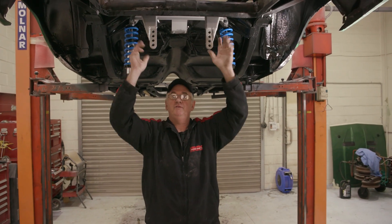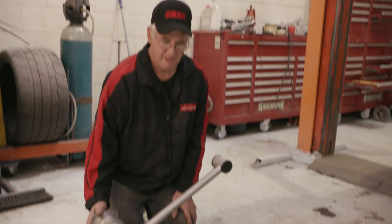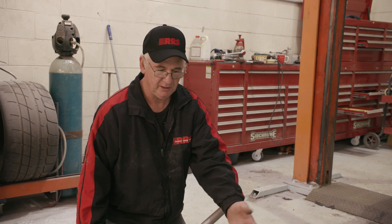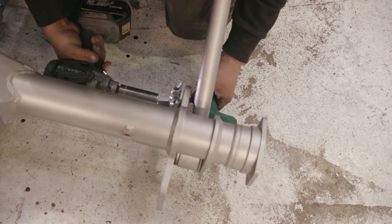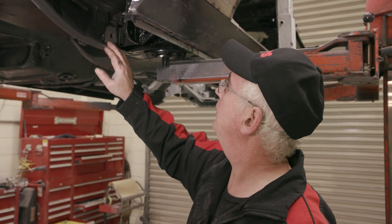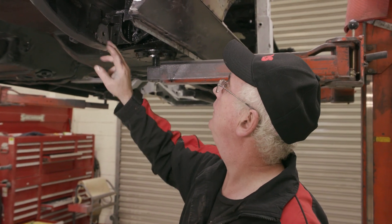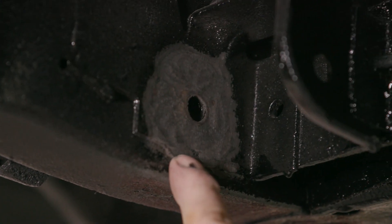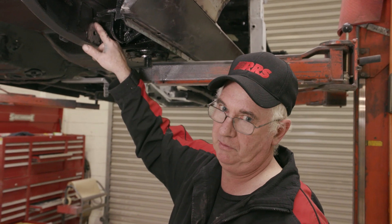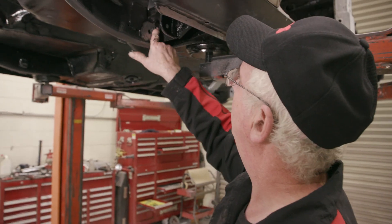Now that everything is in position and we've checked it by dummying the tank in, we're ready to fit the axle housing assembly — here's one we prepared earlier. To get to this point, you can click on one of our other installation videos. Before we lift the rear assembly in, I want to point out the surface area that the trailing arm bushes contact. You'll see just here some lumps of weld — we've dressed that off. If you leave that on, it can chew up the urethane bushing. It's really important the surface is flat and clean because it's a friction surface.